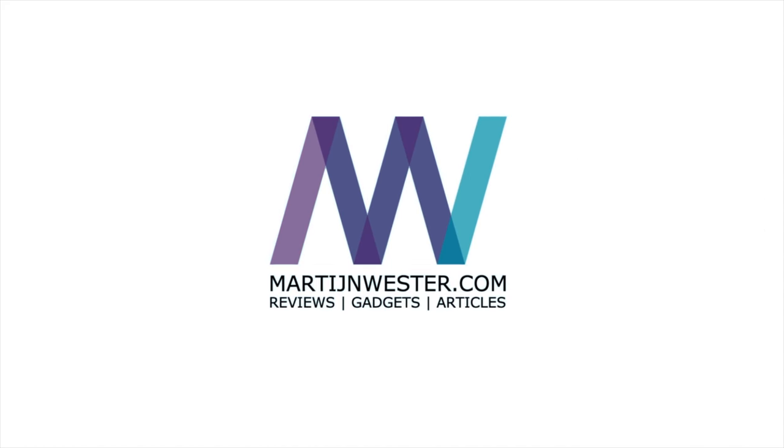Let's go! First things first — if I go too fast during the video, make sure that you pause the video, or you check the video description because I listed all the steps down there as well, including a product link in case you don't have the Xiaomi Mi Band 3 yet, at the best available price as of now.